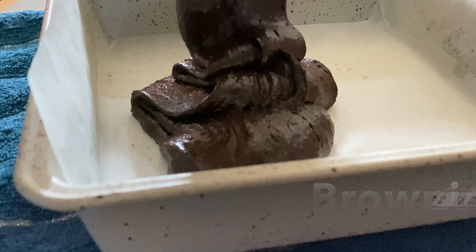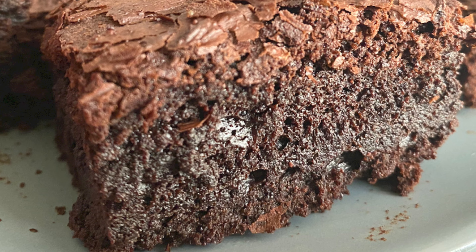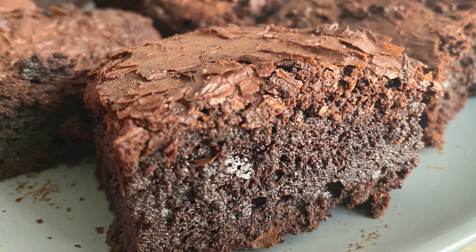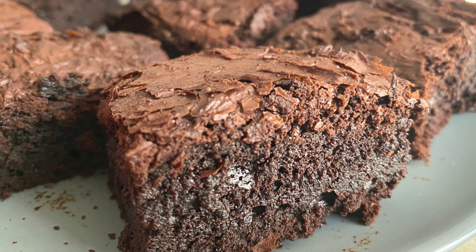Hello, welcome back. This is a brownie recipe. I am going to cook the ingredients listed in the description below.